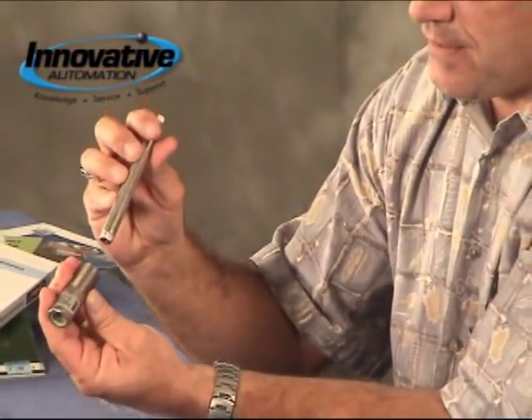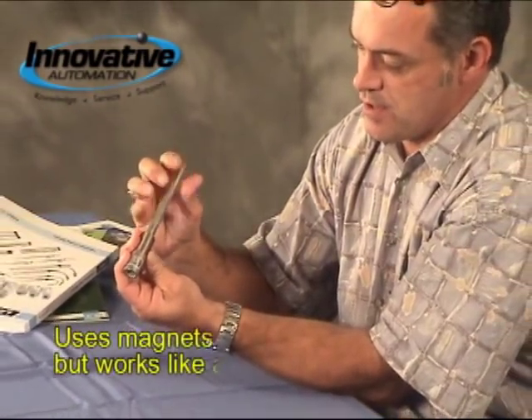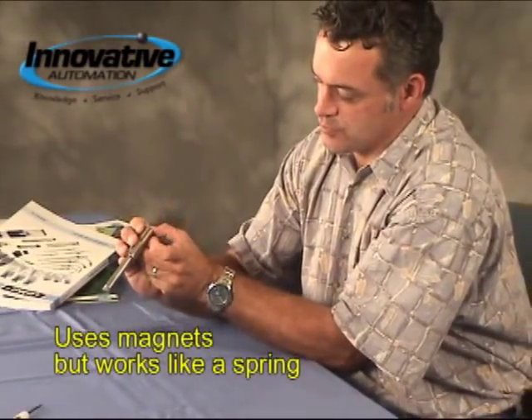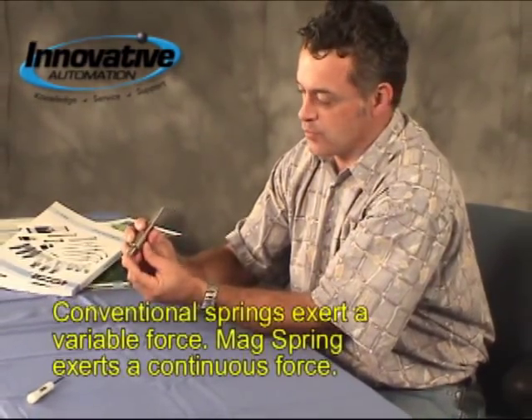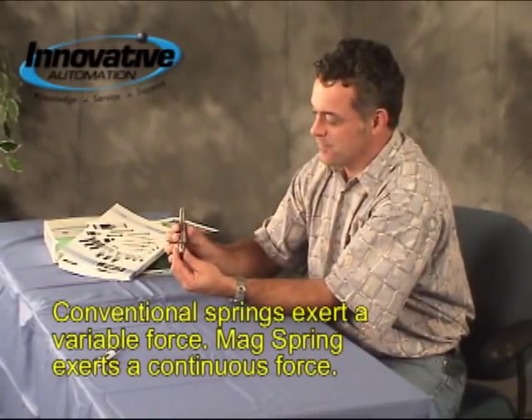The really cool thing about this device is that it works like a magnetic spring. But unlike a conventional spring, when you apply force to it, it actually applies a continuous force across its working length, rather than a variable or inconsistent force like a conventional spring would give you.